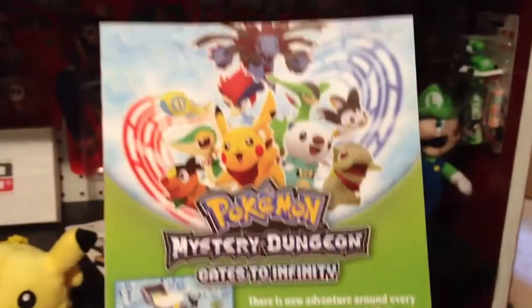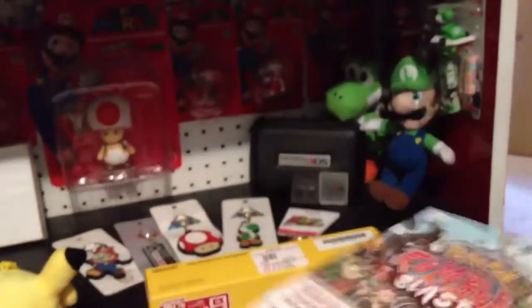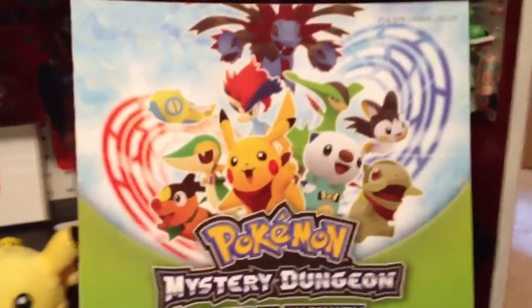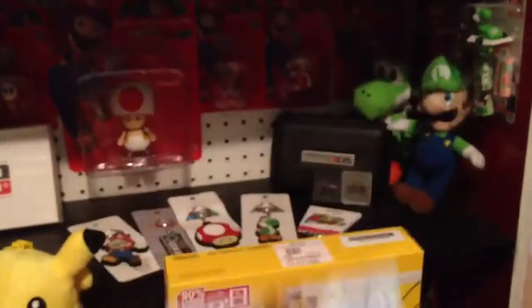And let's slide this stuff out. Right when you open the box, here's a Pokemon Mystery Dungeon Gates to Infinity ad, with a Pokemon Rumble Blast ad on the back side, which is also pretty cool. I don't know if you know, but I've never played Pokemon before, but Pikachu is my favorite, just because he's the only one I really know. I decided to get the XL anyways because it's yellow, and yellow is a pretty cool color.